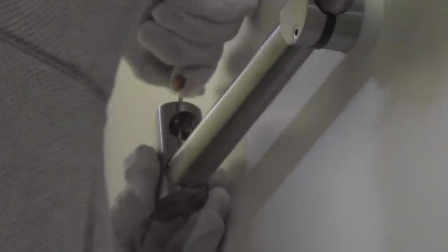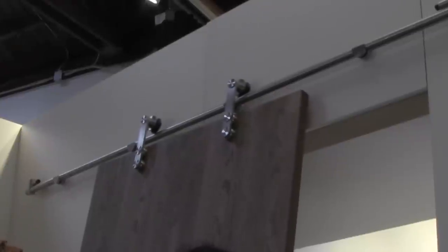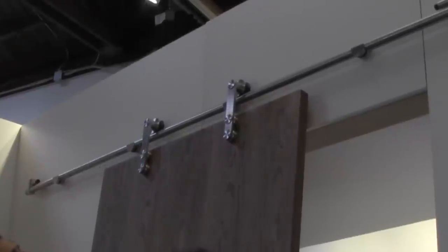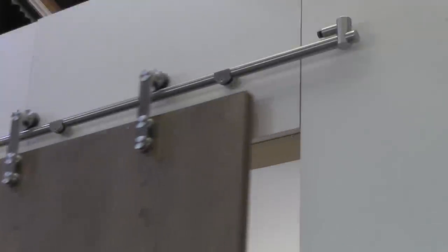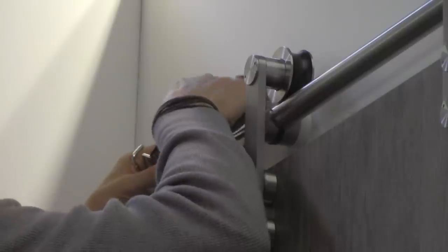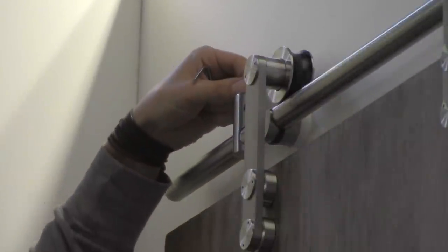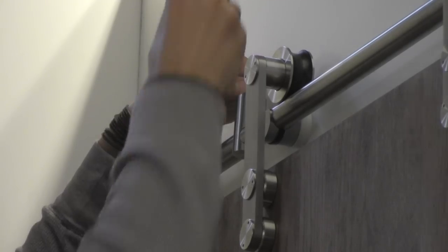Apply the door stop posts on either end to prevent the door from rolling off the track, then lift your door and hook it over the top of the bar. You may need more than one person to lift the door depending on its size and weight. The bar should set into the groove of the wheels so that the door slides smoothly back and forth. Next, position the door stops on either end. The door stops can be fastened anywhere along the track, but by using the door as a guide you can fasten them to stop the door right at the edge of the door opening, or further in or out as needed. Much of this installation is dependent on the size of your door and up to your discretion in terms of hardware placement.